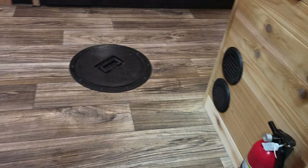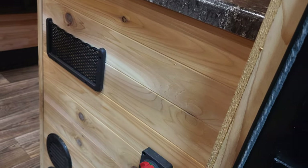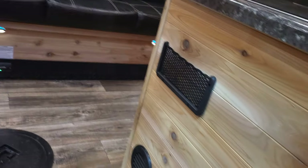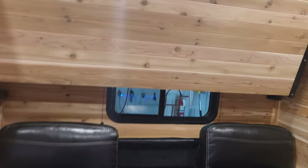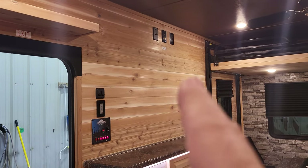Oh, it looks so nice! Again, one of the biggest things with Glacier is they take their time — the fit and finish is amazing. This is inland red cedar, which means the trees do not get affected by salt so they're in a lot better shape. Look at that — it looks really nice. There's a TV backer right there.